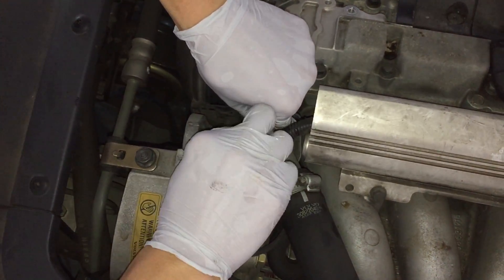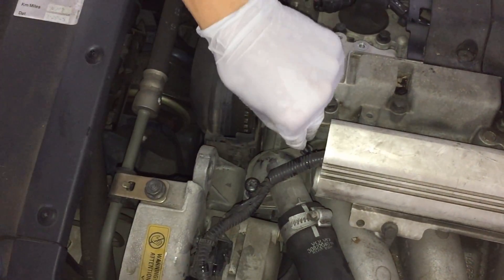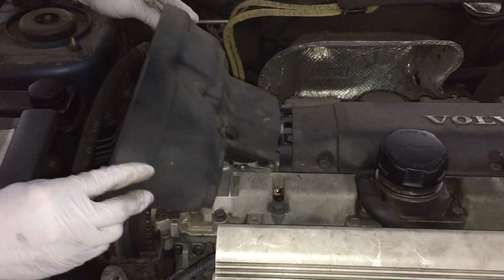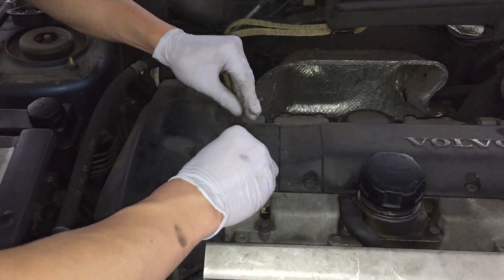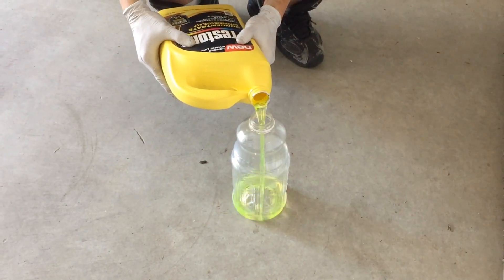Put it in and make sure it's flush in the housing. Then everything is in reverse order: put the two Torx 40 screws back in over the housing, then put the cover back on, put the two clips back on, and screw the Torx 30s back in.